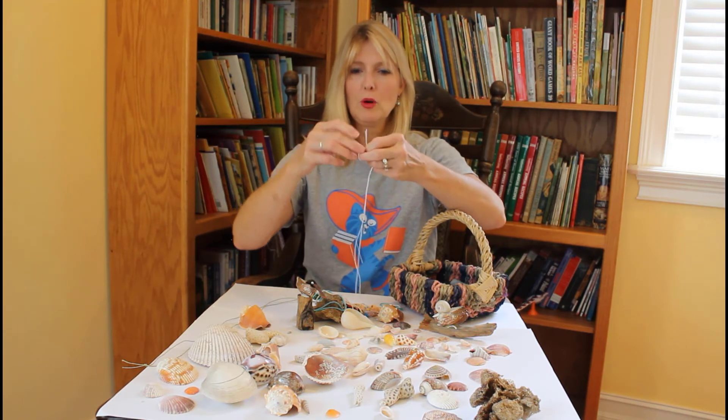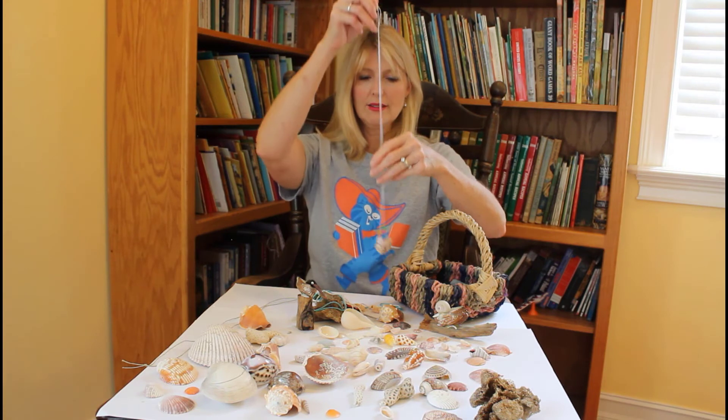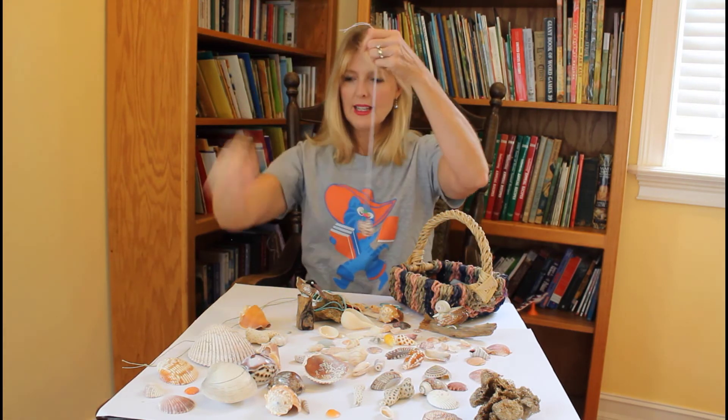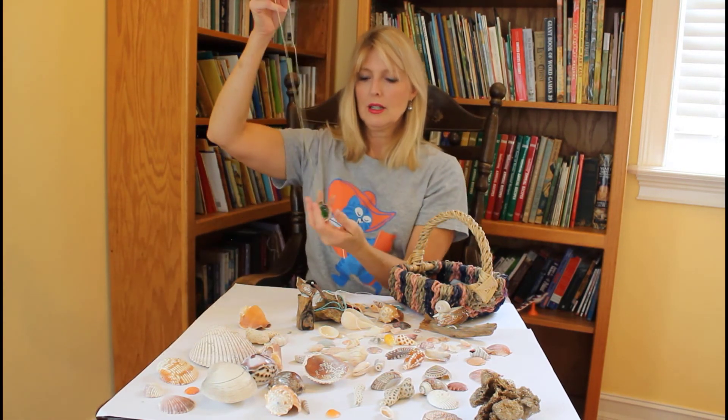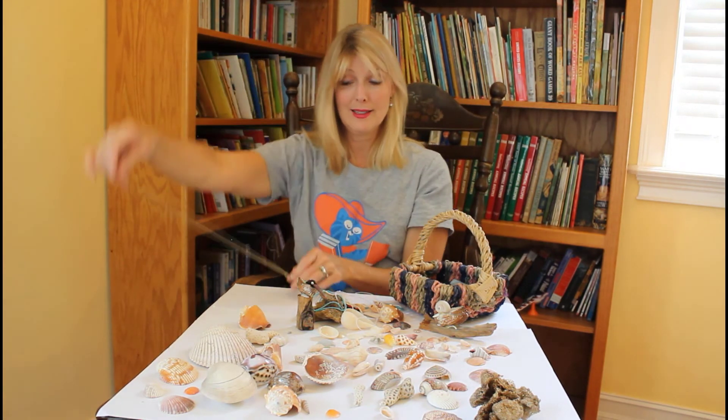And now I'm going to go ahead and tie my string so that I don't lose anything. Because I don't think I'll put any more beads on. I'm just going to tie the string up like that. And then I'm going to show you how to get that special little pearl in the middle. That's my mermaid Poseidon necklace.